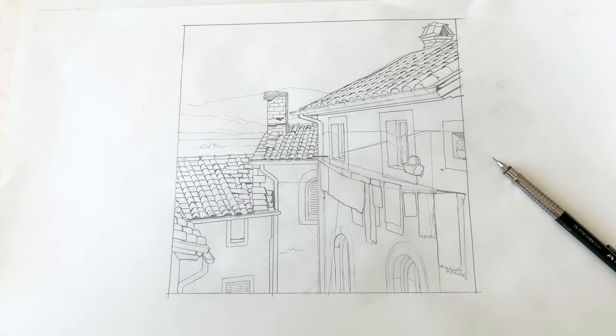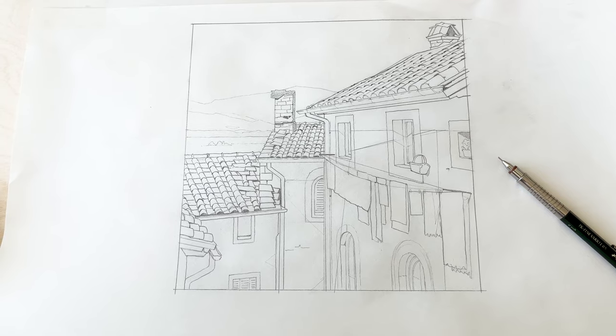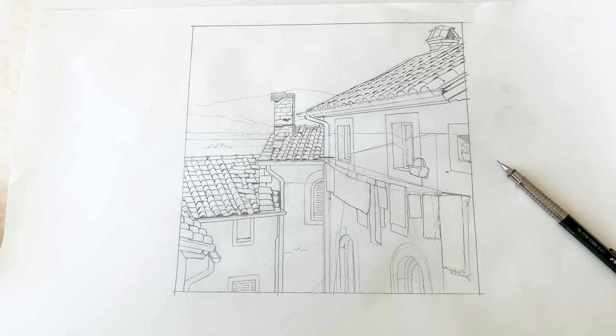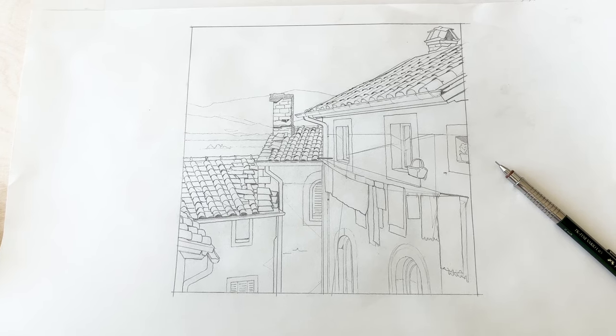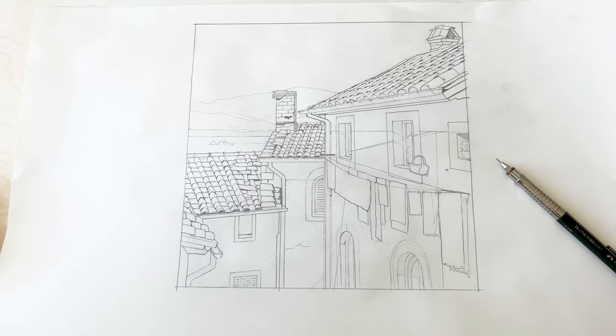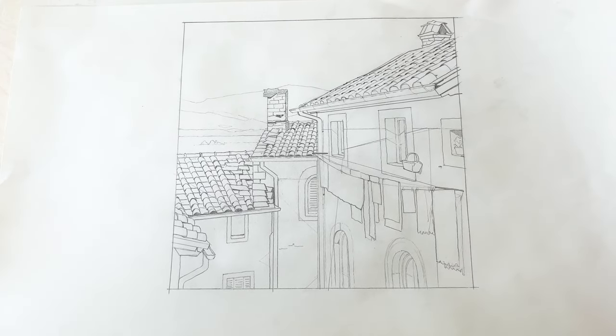Then I placed a new sheet of paper on top of it and traced every important line to see how everything works. Since ink lines are permanent and extremely hard to remove, it is a good idea to keep a clean, clear pencil sketch as a groundwork for your inking process.